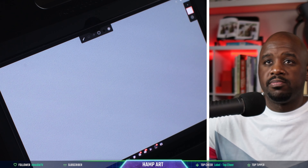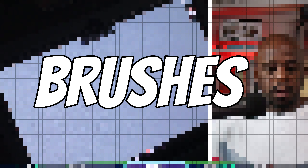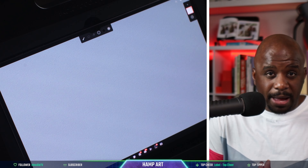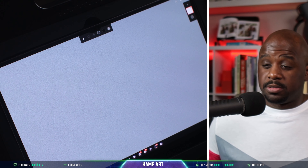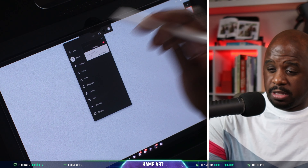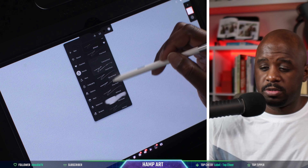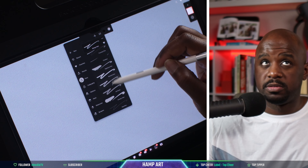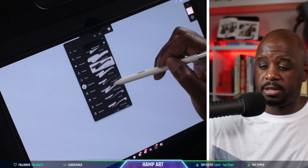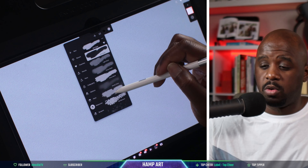Next up is the brushes. Infinite Painter claims to have over a hundred customizable brushes. We're going to go over and look at some of them. We've got pencils, pens — see how many pens they got — calligraphy, marker, paint tools, a lot of paint tools, watercolor, and airbrush or sprayers as they call it.